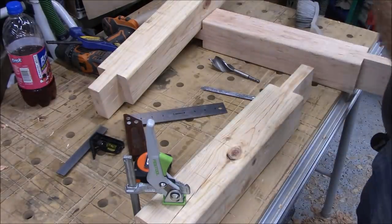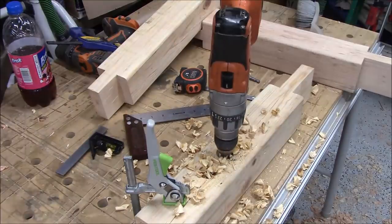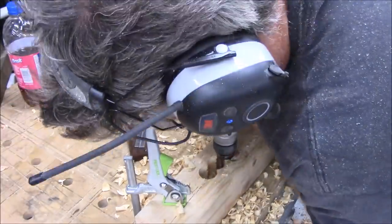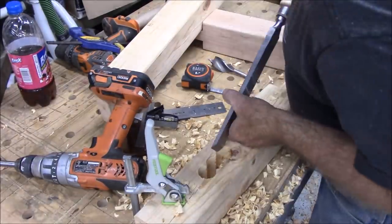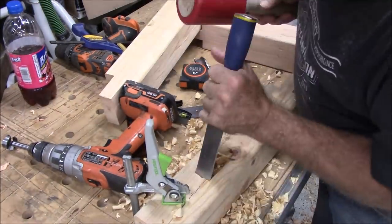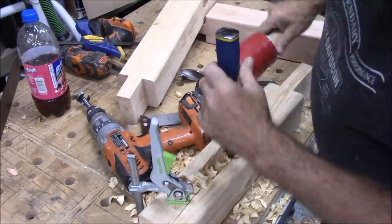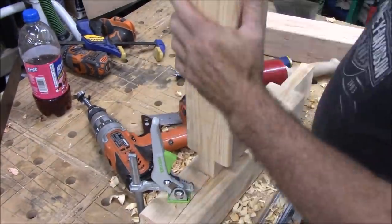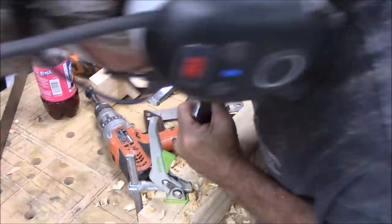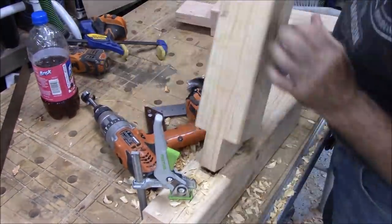After I got done with all the tenons, I started on the mortises and used a Forstner bit to get them to the depth they needed to be. Then I picked up an inch-and-a-half framing chisel — these are actually an inch and a quarter wide — and made them a little bit narrower because it's three-and-a-half inch stock instead of four inch stock, so I couldn't go the full inch and a half that you would normally go.